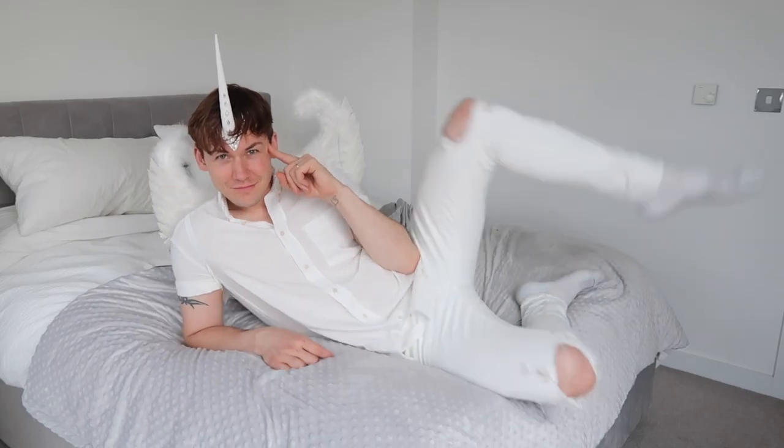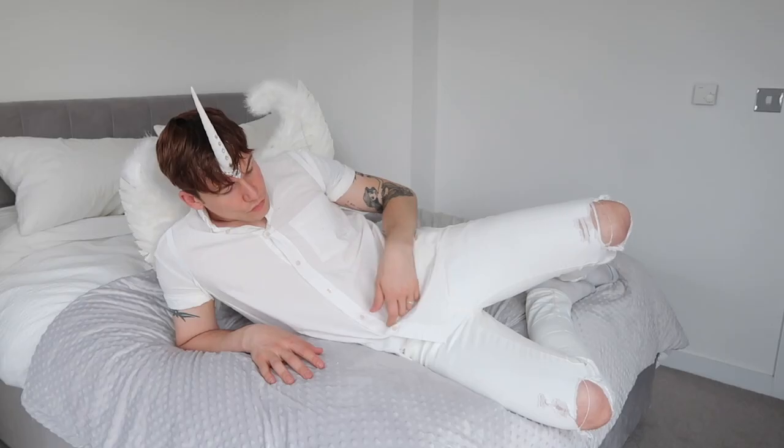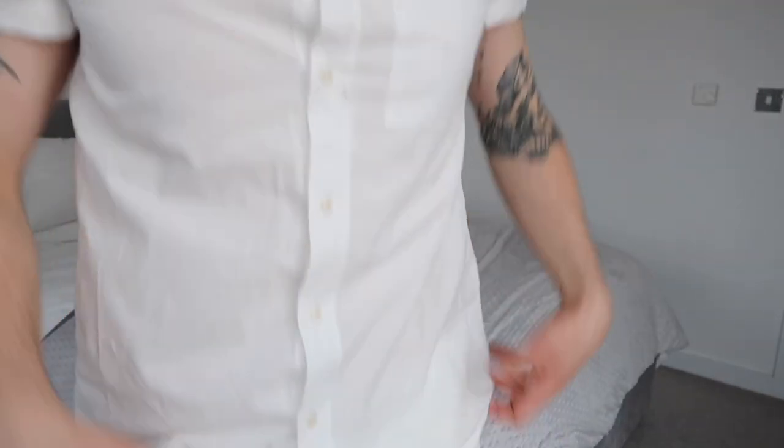The next look takes me right back to when I was about three, and I would always dress up as a fairy with fairy wings. I knew I wanted to do something quite similar. Here's me doing my best impression of the unicorns from Onward, because they aren't like the usual unicorns you'd see in a princess film. I absolutely love this. I got the unicorn horn from eBay, with the proceeds going to an LGBT charity, and I've just paired it with a white short-sleeve shirt and my white jeans.